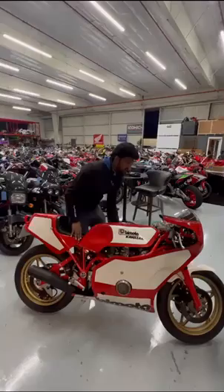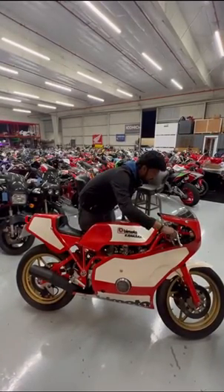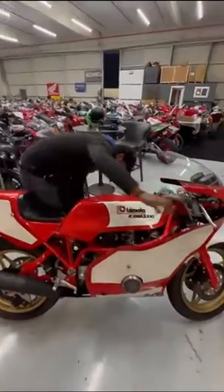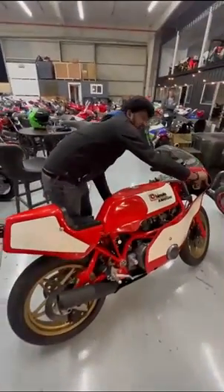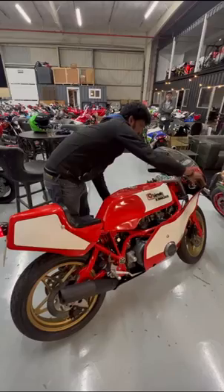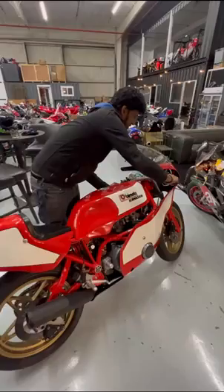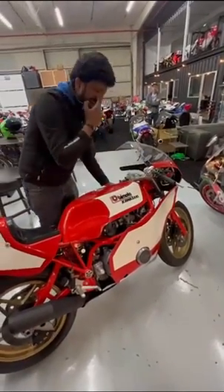Choke on. If I turn the choke off, it will die, because it's a cold-blooded bike. If I turn the choke off, it will die, but it does start in idle with the choke.